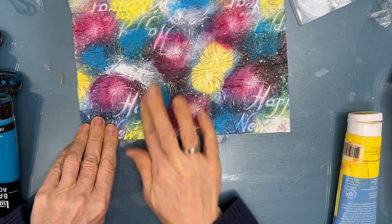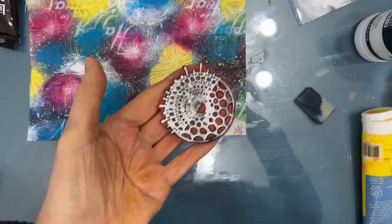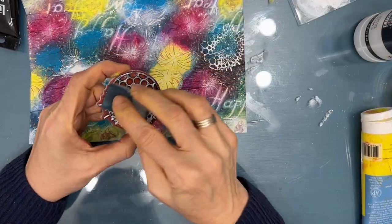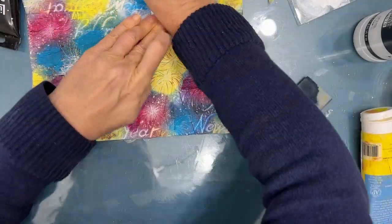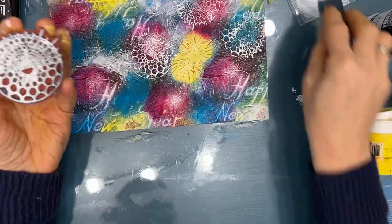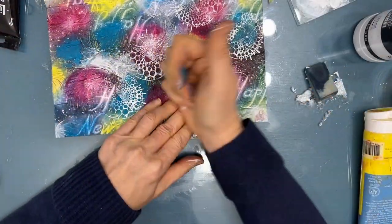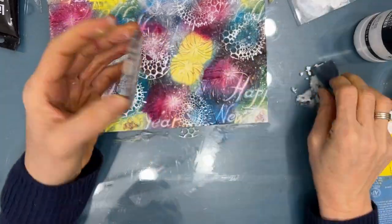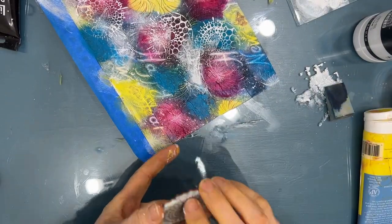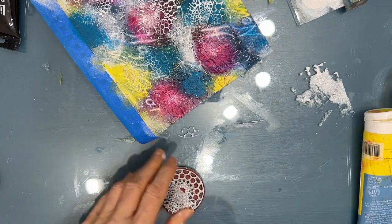As you can see, some of it I'm going over top of the Happy New Year lettering. Now I want to add some interesting patterning. So I'm using this stamp from Stamperia — I'll list it in the description box below. I absolutely love this stamp. I'm putting white acrylic paint on it with a makeup sponge and then stamping. Again, I'm taking this from what was in the napkin — it had that sparkle like fireworks. And that's why I chose this stamp because they work together.